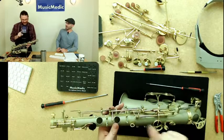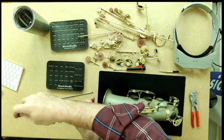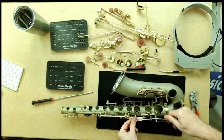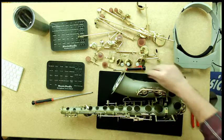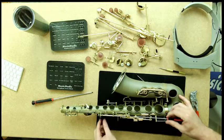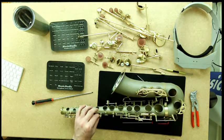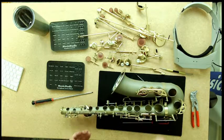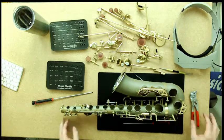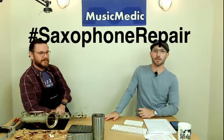Now that I've removed the pad cup, I can go ahead and remove the lever itself. I'll undo the spring first, then use the longer-shafted screwdriver — this is much easier for getting your hand out of the way. I could use a shorter shaft but my hand bumps around the keys, so I prefer one with a longer shaft for better reach. I'll loosen one side, loosen the other, and take my lever off. Everything else is pretty much self-explanatory — just make sure you keep things organized, putting the rod or pivot screw right back in as soon as each key comes off.